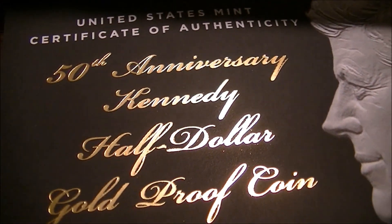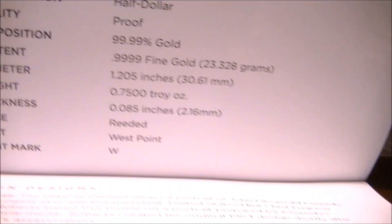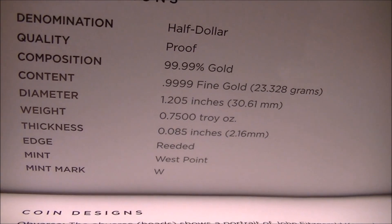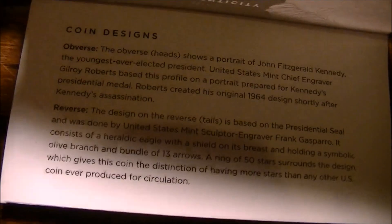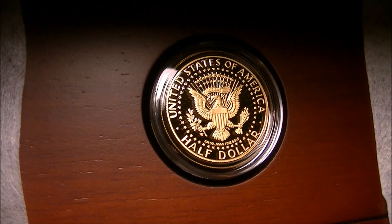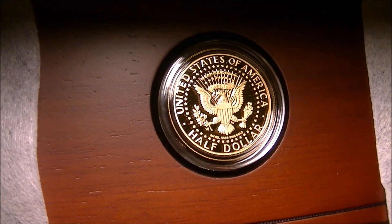And here we have the United States Mint Certificate of Authenticity — 50th Anniversary Kennedy half-dollar proof, 99.99% gold, 23.328 grams of gold. It has the weight, thickness, mint mark, and a little example of the obverse and reverse explaining the Kennedy half-dollar. So I just wanted to share this with you guys — thought you would like to see a sneak peek at some really cool gold coins that have just recently left the Mint. Alright, thanks guys for watching, take care.